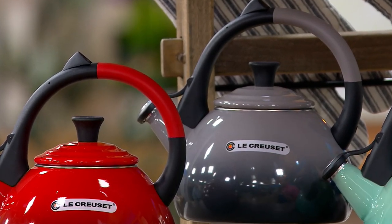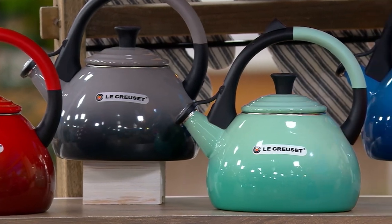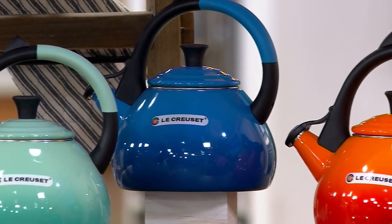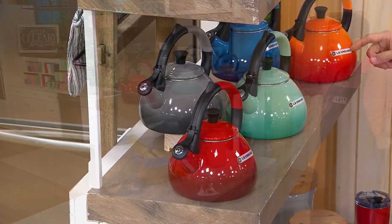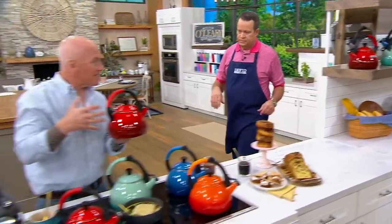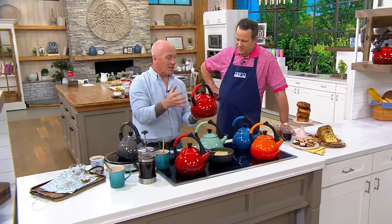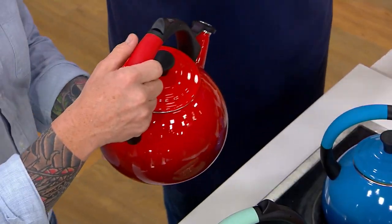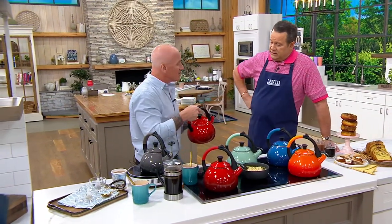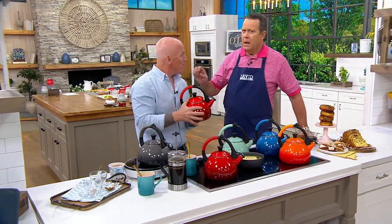If you want the Oyster, I have fewer than 500 left. I also have it in Cerise — the French word for cherry — with 750 remaining. If you want Oyster, 450 remaining, don't wait on that. Also the Cool Mint, exclusive to QVC. Then Marseille — fewer than 600. And then finally, Flame — fewer than 500. Everyone is picking these up, everyone using Easy Pay. Already over a thousand of these have gone out the door. Since this is carbon steel, it's going to get hot very quick, come to a boil really quick, and retain that heat — same idea as our cast iron products.